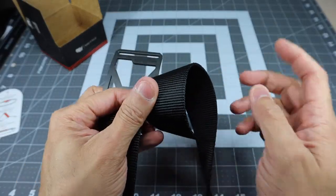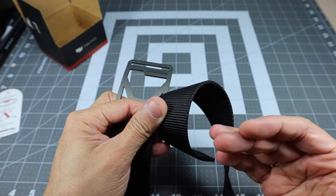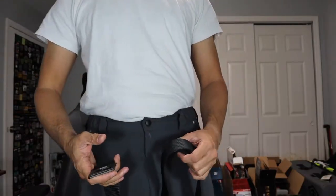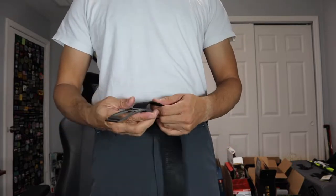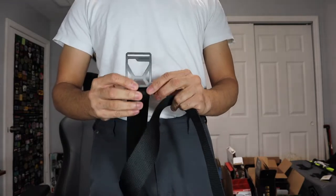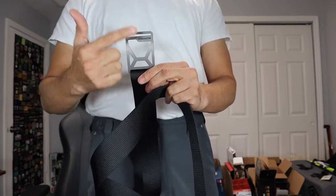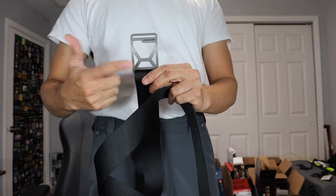I'm going to turn the camera around and show you guys how to put it on, how to size it, and how it looks when you're wearing it. I know this isn't a very flattering angle, but I wanted to make sure you can see my waist when I put on the belt. Again, this is the Grip6 Work Belt — specifically the Work Belt Pro. The Pro is this buckle which has the cutouts on it. The regular Work Belt looks exactly the same but doesn't have the cutouts, though it does have the designs of where the cutouts would be.